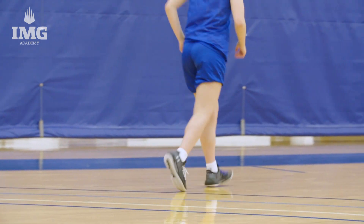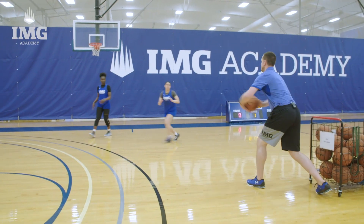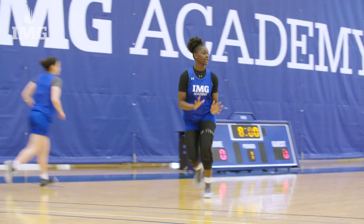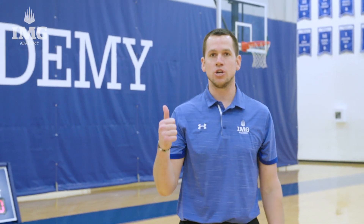Nice job. So here we go, let's get a couple reps. Good pace, good follow-through, nice shot. Here we go — good pace, good feet, good shot. So you want to make sure you have good pace, you maintain good balance, and your follow-through is stuck through the ball for a good finish.